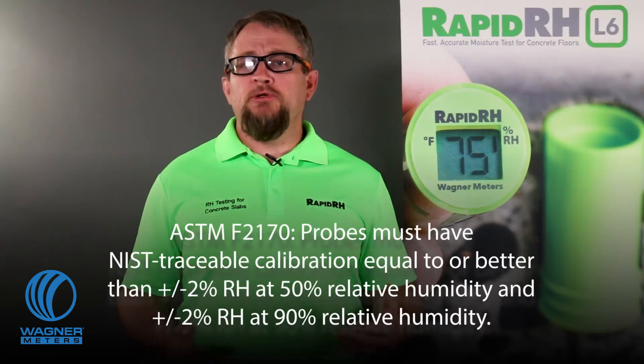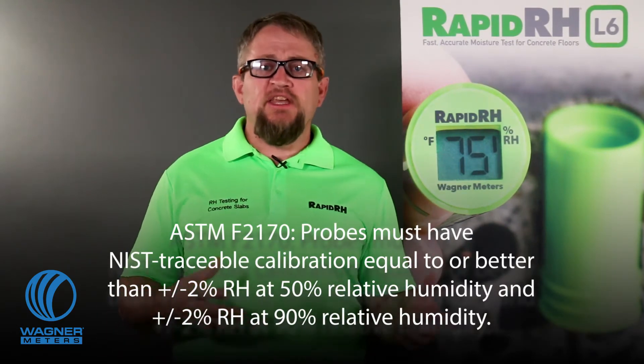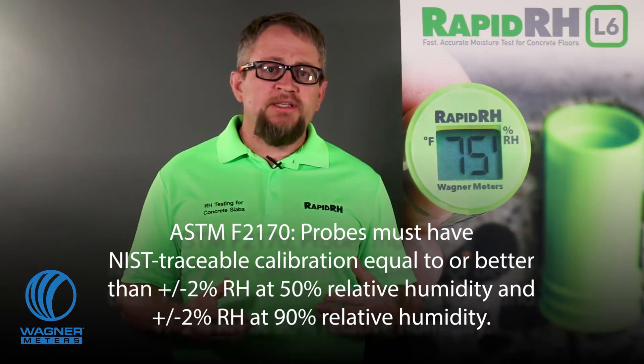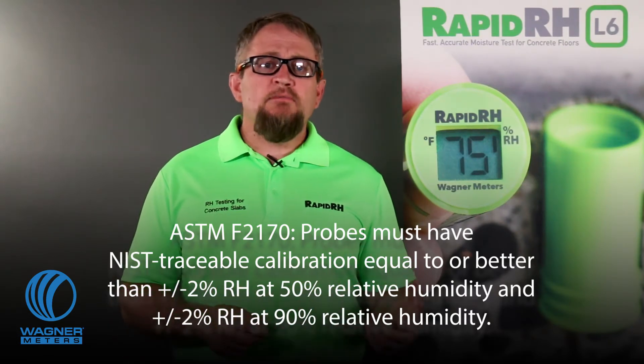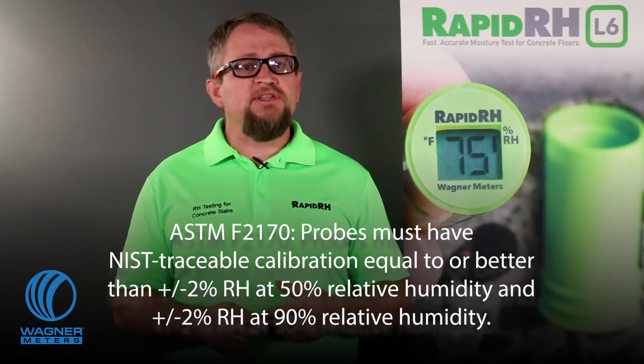F2170 says that probes must have NIST traceable calibration equal to or better than plus or minus 2% relative humidity between 50% and 90% relative humidity. If you're familiar with tolerances in electronics, you know that they represent degrees of deviation allowed according to their measurement characteristics. ASTM F2170 allows plus or minus 2% between 50% and 90% relative humidity.